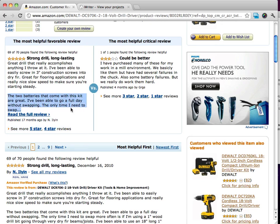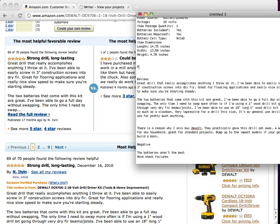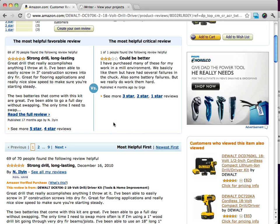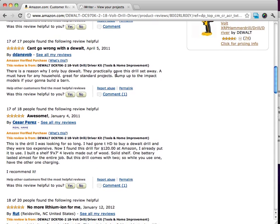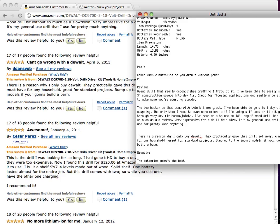So what I'll do is write down 'Pros' right here. People like the fact that it comes with two batteries. As I scroll through for more information — 'can't go wrong with DeWalt, great for standard projects' — one thing this reviewer likes is the price. So that's another pro: priced very affordably.